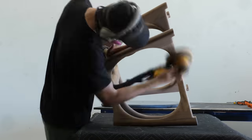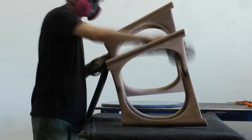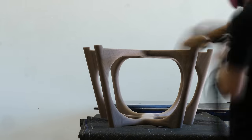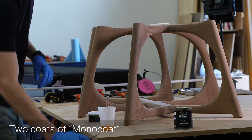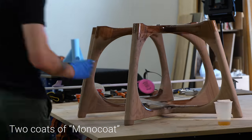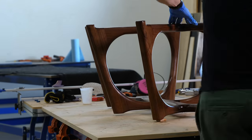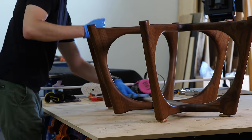At this point the base is looking really good. I work through all the grits of sandpaper and put on a few coats of finish, which gave me plenty of time to worry about how the top was going to turn out. Honestly, at this point I was probably about 50-50 on it.